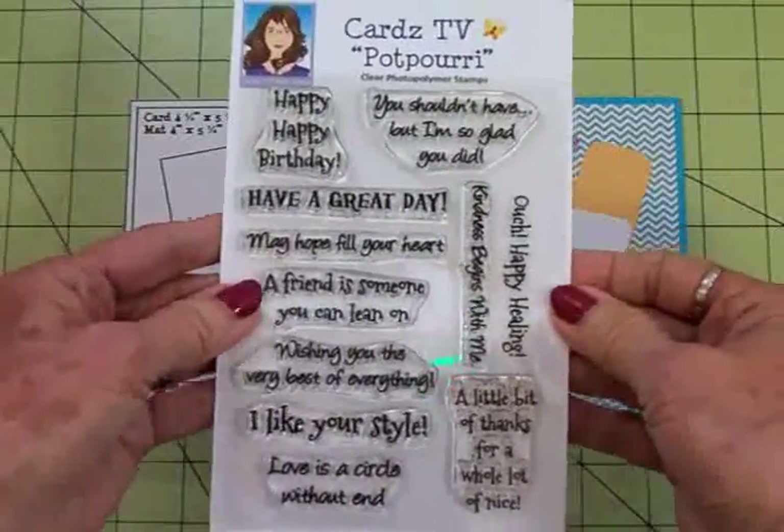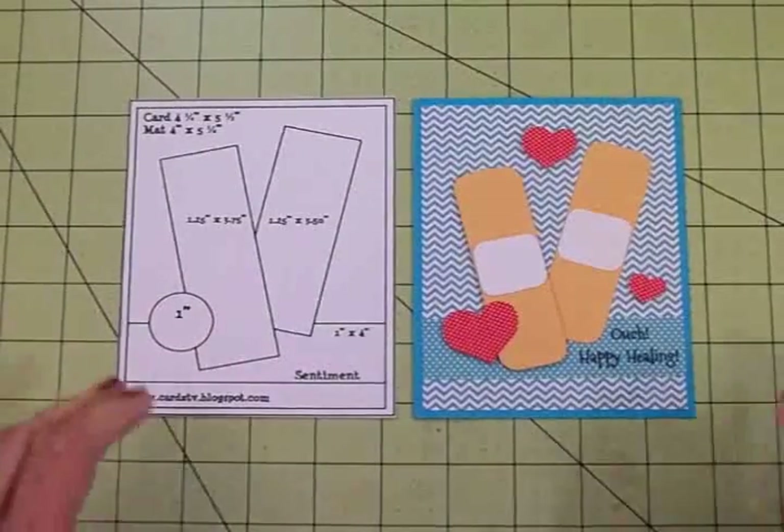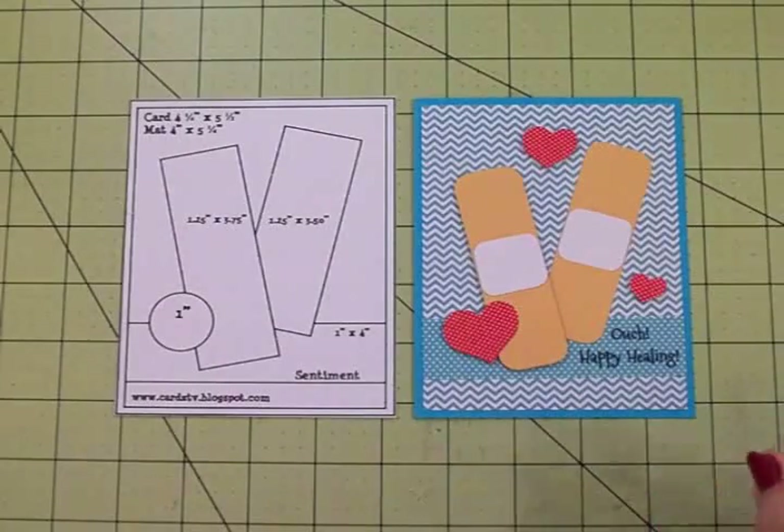Thank you so much for coming by today — I hope you had as much fun as I did. I love making these little cards that can put a little sunshine in the day of someone who's had an injury or isn't feeling well. If you can just encourage somebody it means a lot, and it in turn encourages you. So go out there today and encourage somebody — give somebody a pat on the back and tell them you love them. I love all of you and I will see you again soon with another card. Bye now!